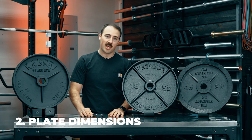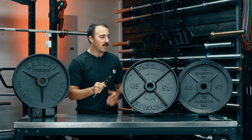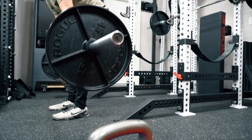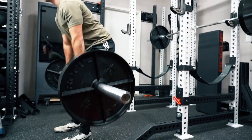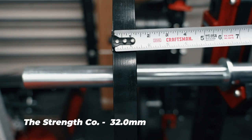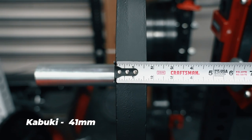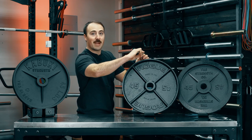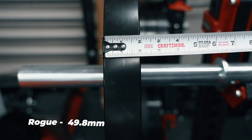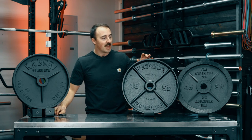The next category is the dimensions of the plate. Overall we want an IPF-standard plate in height, and all of these meet that. But the other thing to look at is the width. Deep dish plates are a wide plate — called deep dish for a reason. Measuring with calipers: the Strength Co. plates come in right around 32mm. The Kabuki plates are right around 41-42mm. And then the big ones — the Rogue — come in around 49.8mm, so roughly 50mm. The Rogue is the thickest, though not by a crazy margin over the Kabuki.